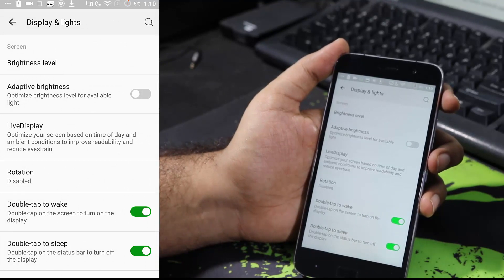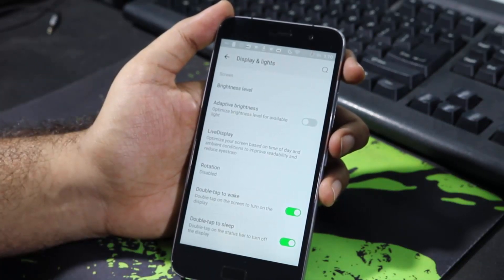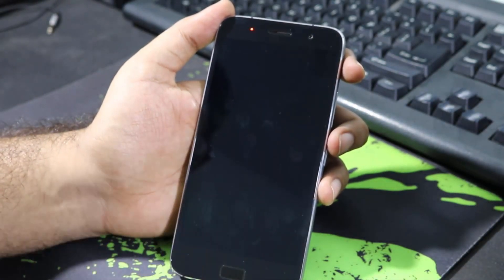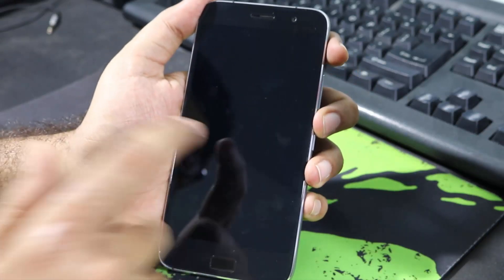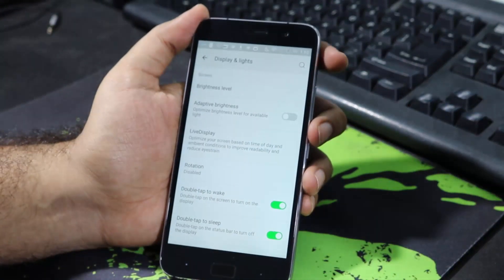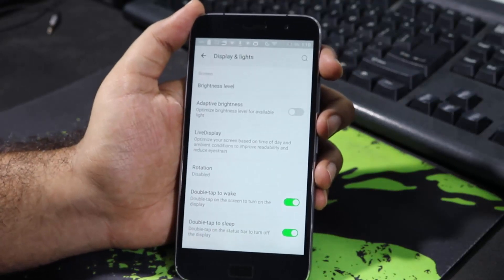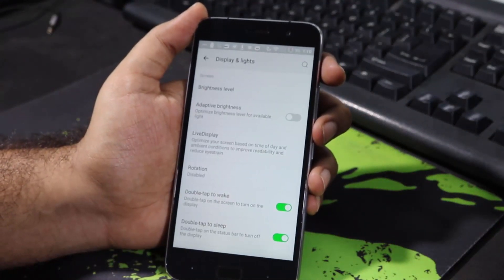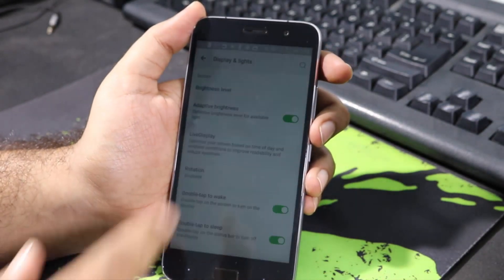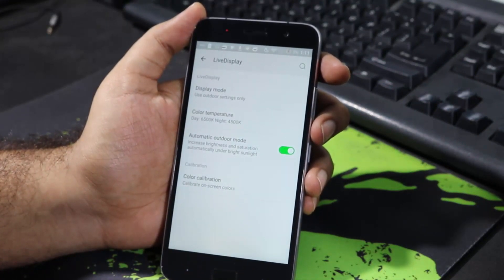In the Display settings, you can enable Double Tap to Wake and Double Tap to Sleep. I've already enabled these toggles. Let me double tap the status bar to put the device to sleep — now if I double tap on the screen, it wakes the device. The accuracy isn't always perfect, but it does work. Also in Display and Light settings, there's an option to enable or disable adaptive brightness — if enabled, it changes brightness based on your surroundings.